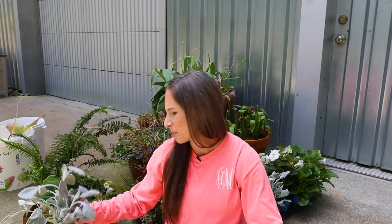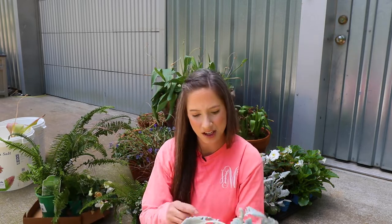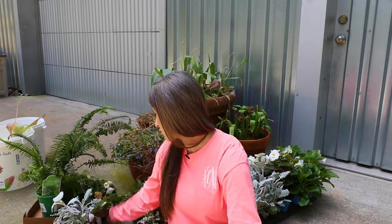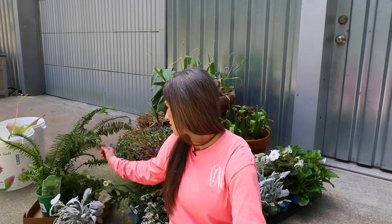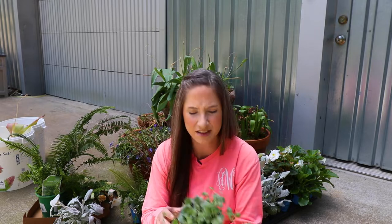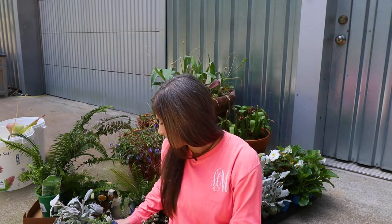Some of these things are supposed to get more sun than they're going to get right here. This is sun to part shade, and this is pretty well a full shade spot. Begonias will be just fine, and we've got some Dichondra Silver Falls which says it wants sun, but I've seen people use it in shade — so maybe we'll find out. Worst case, if it all just dies, we can go get a bunch of hostas and fill this up. That's my backup plan — kind of an expensive fail, but that's sometimes how it goes.